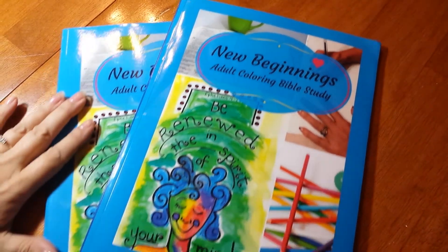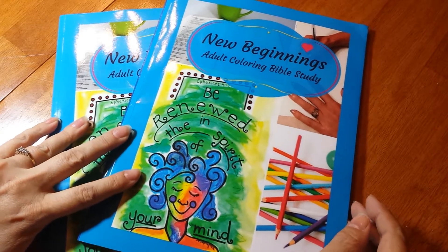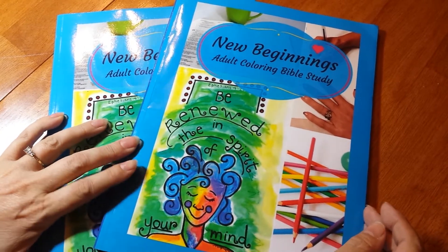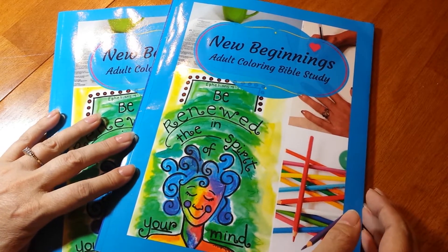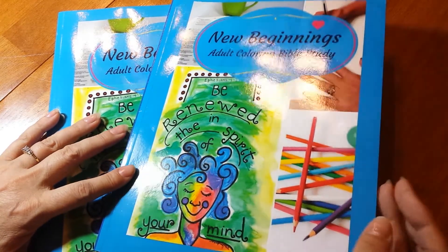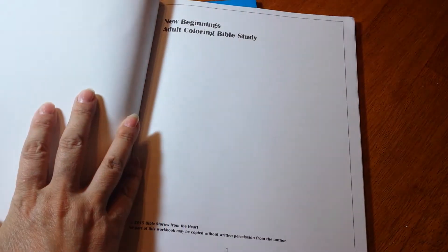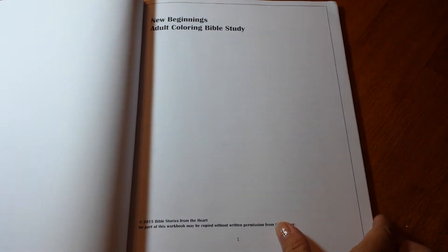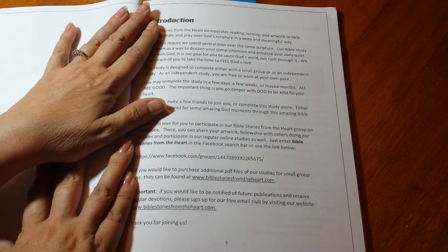Good morning. I am Pam from a Coloring Book Group on Facebook called Coloring Books Keep It Clean. I was in touch with Leslie from New Beginnings Adult Coloring Bible Study and she sent me this to do a review for the ladies. This is meant to be a comprehensive Bible study book and I am just now really getting into it.